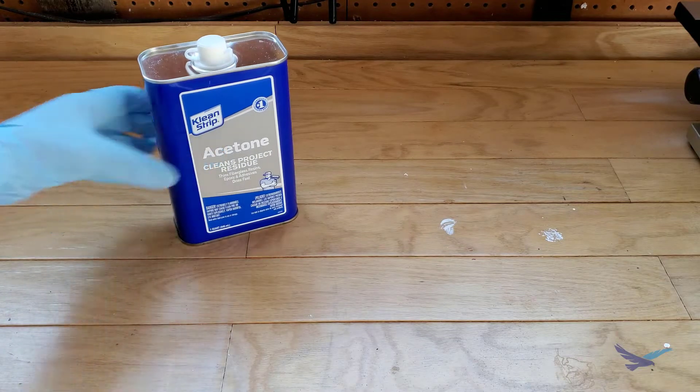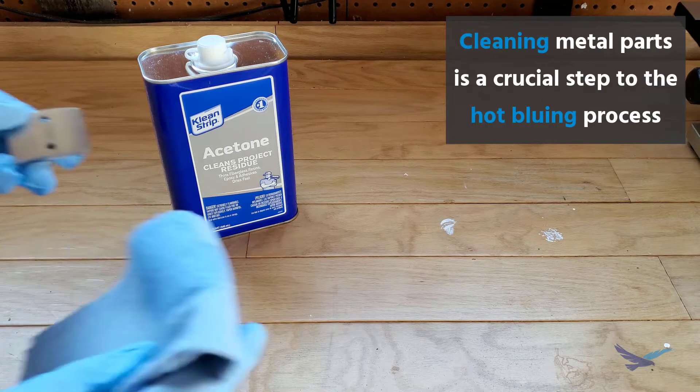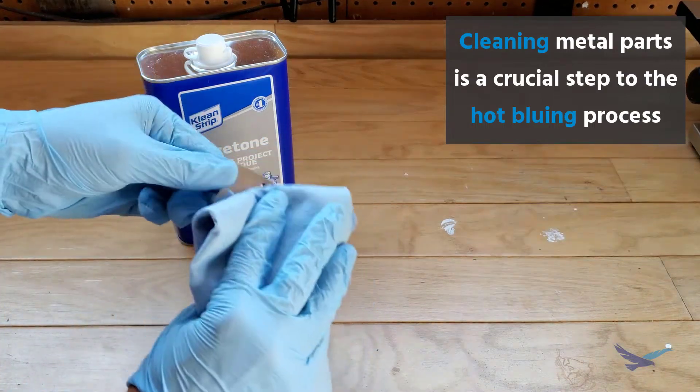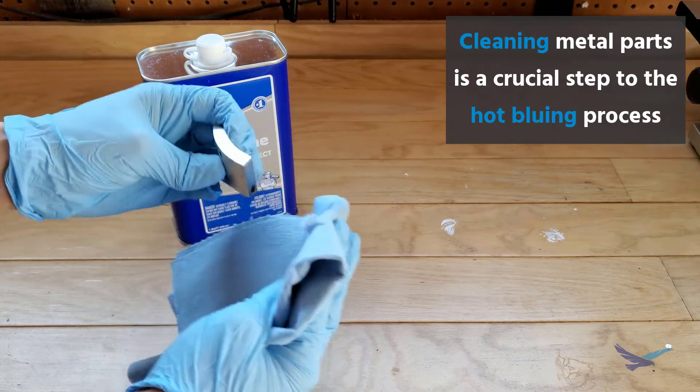The next step of cleaning the parts is super important because any skin oils or other types of greases can show up on the part even after bluing. Acetone or other degreasers are super useful for cleaning parts here.